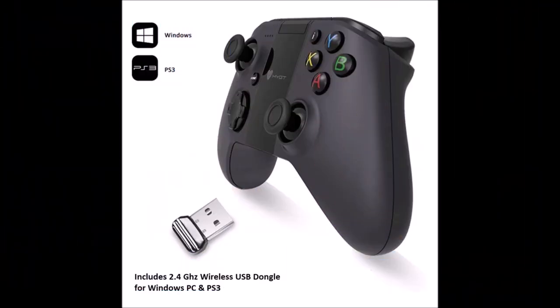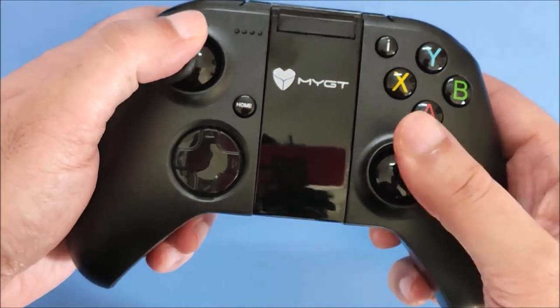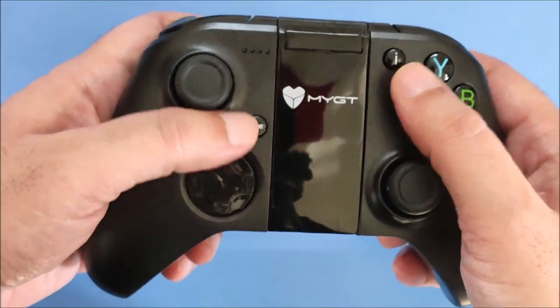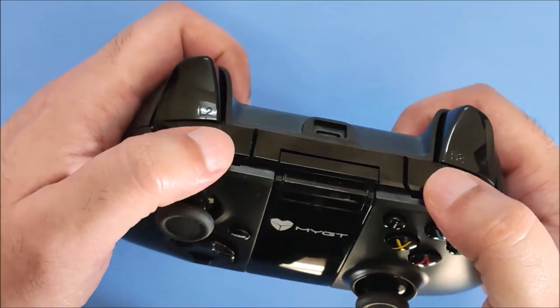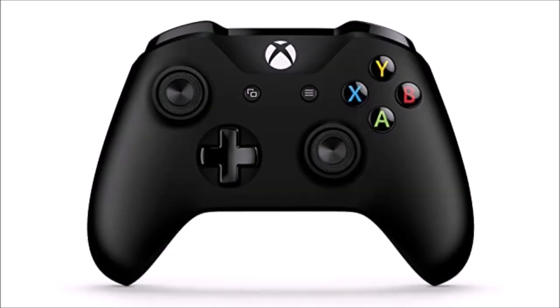The MYGT-C04 gamepad works on Bluetooth as well as wireless. It is compatible with Android mobile, iPhone, PS3, Android TV and Amazon Fire TV. The buttons are all high quality, giving a smooth feeling and good feedback on pressing. The gamepad design resembles the Xbox One controller.